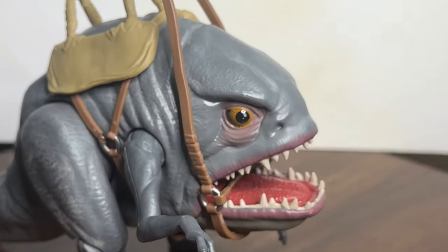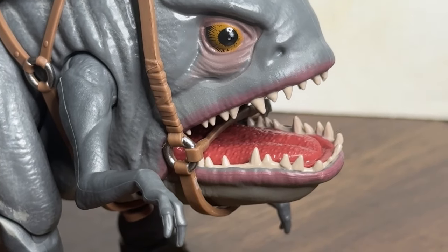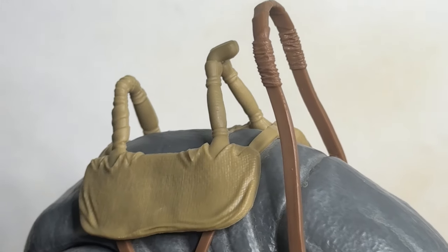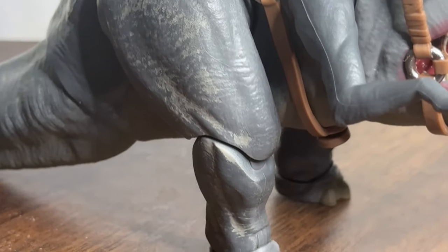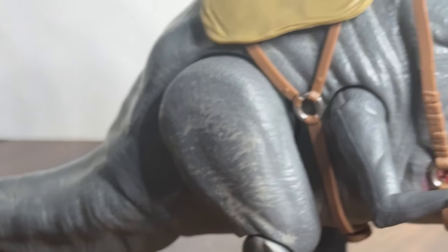His teeth are all over the place — look at that tongue! Blurgs talk... I don't know if you knew that. No, they don't. They don't talk.